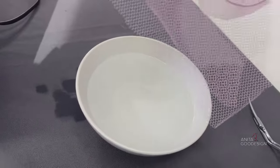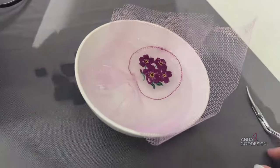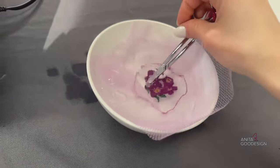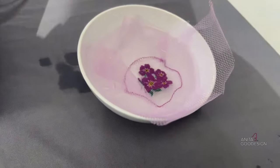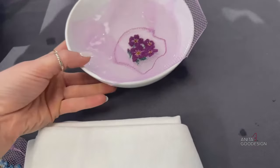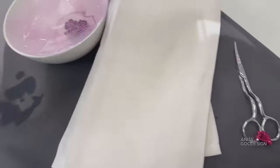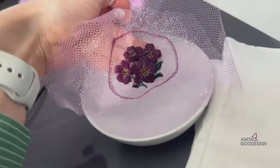I'm using my scissors to slush it around in the water, and you can see how that stabilizer started to dissolve. I have some little tea towels set aside so I can press it dry while showing it off. There is the wet tool — the stabilizer is dissolving right before your eyes.